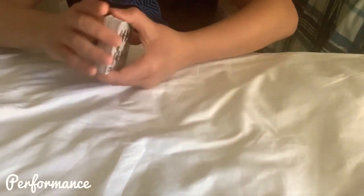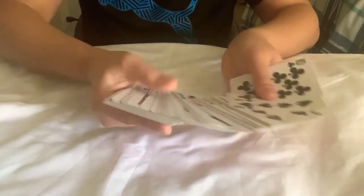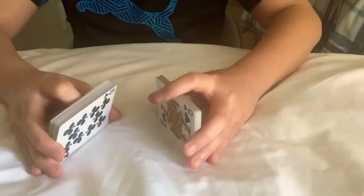Hey guys, welcome to my first video. Today we have a magic trick. As you can see, these are all normal cards. This can be a regular deck or whatever. I can spell this out for you to see that it's all normal, and these are not in any special order. I can prove it to you.